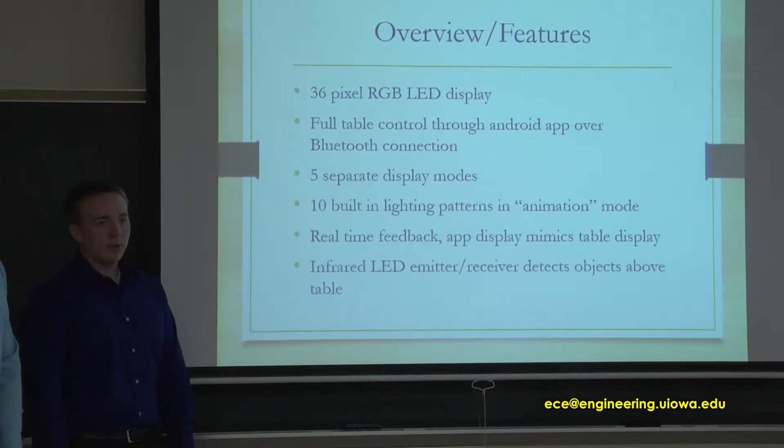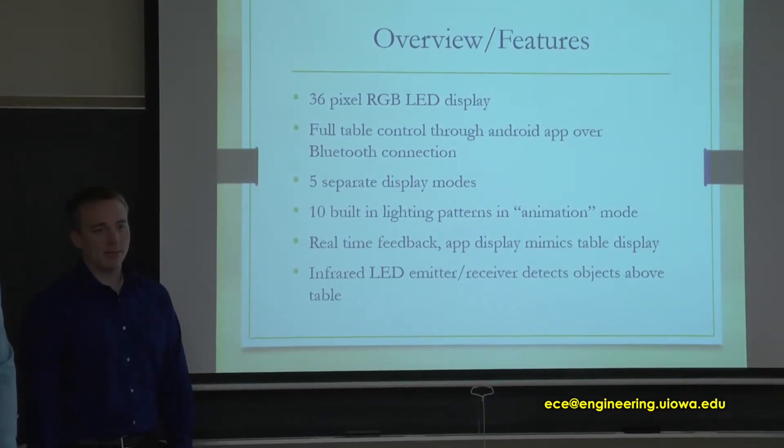In the sensor mode, we use infrared emitters, LED emitters, and receivers to detect objects above the table.